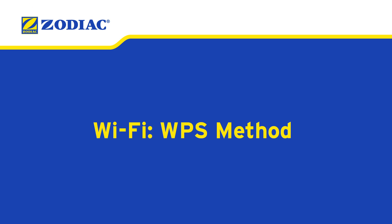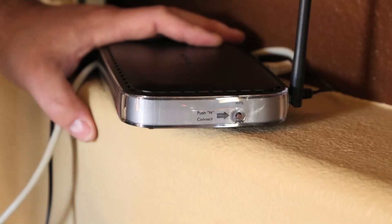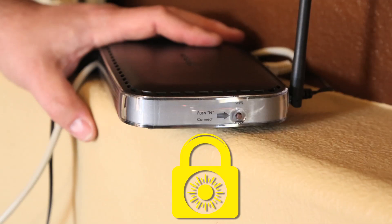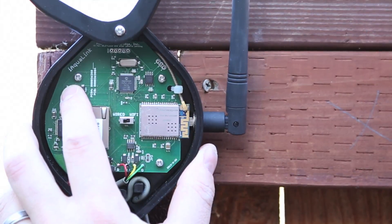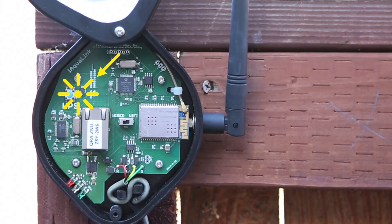We'll need to connect iAqualink to the network. There are three ways to do this. Let's start with the WPS method. Press the WPS button on the pool owner's router — look for this symbol. Some brands use other names like Quick Setup or other icons such as a padlock. After clearing the Wi-Fi settings and with the switch in the Wi-Fi position, press and release the WPS button and wait for the small yellow LED next to the WPS button to begin blinking.